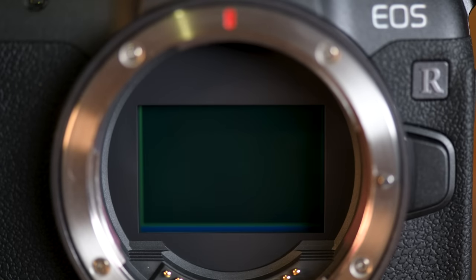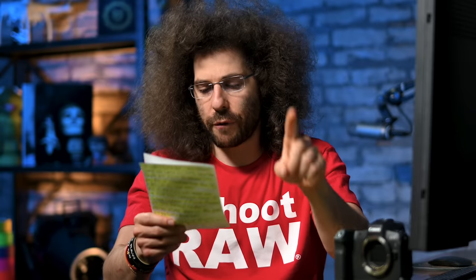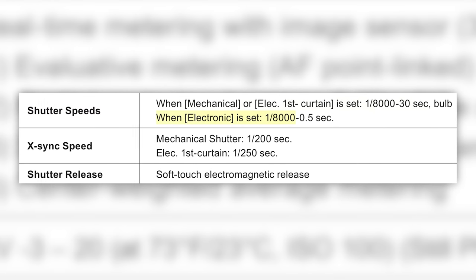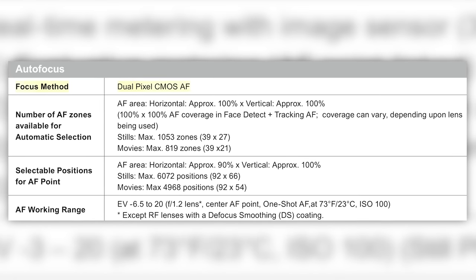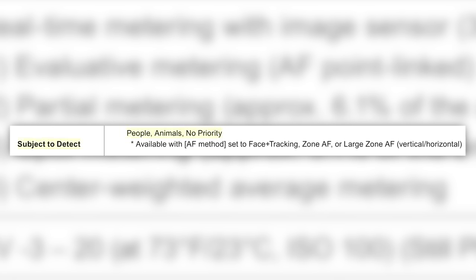Just like the EOS R5, when you turn it off the shutter comes down to protect your sensor from dust, but it doesn't protect it from your finger — so do not touch the shutter. Just like the EOS R5, you've got 1/8000th of a second max shutter for both electronic and mechanical. You have the same second generation dual pixel AF with 100% coverage even in this camera, as well as people and animal tracking.